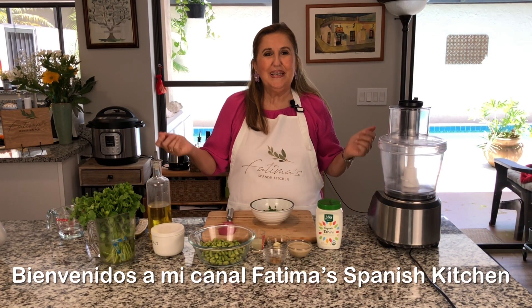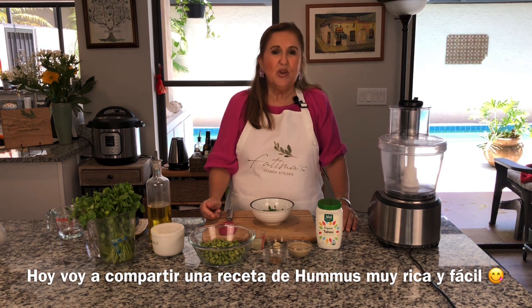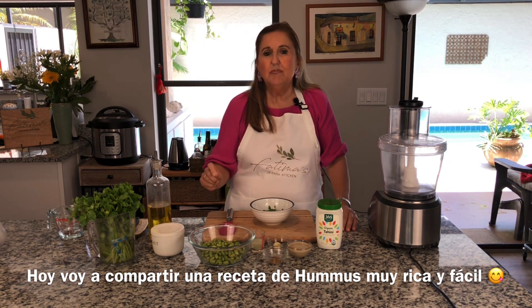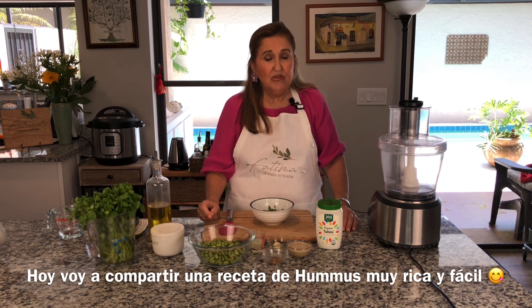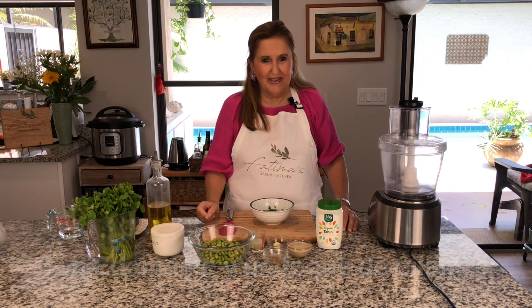Hola amigos, welcome back to my channel. Today I'm going to share with all of you a very simple easy hummus recipe, and it's with edamame and with a touch of cilantro.